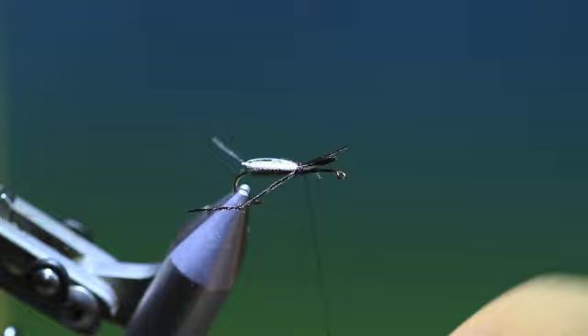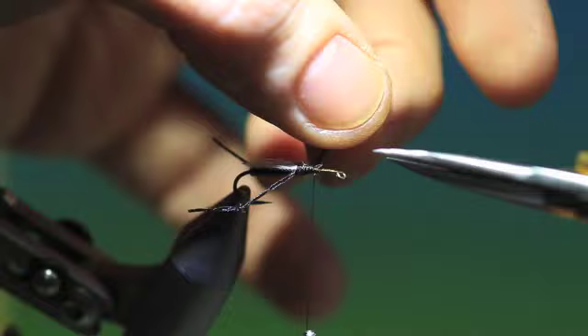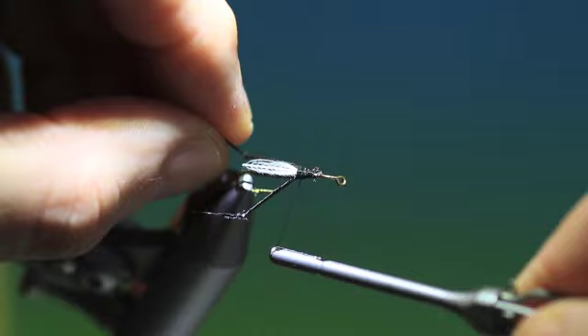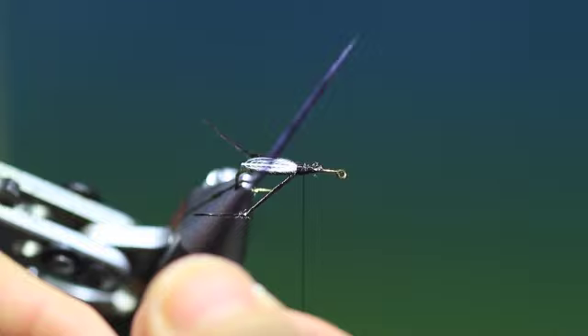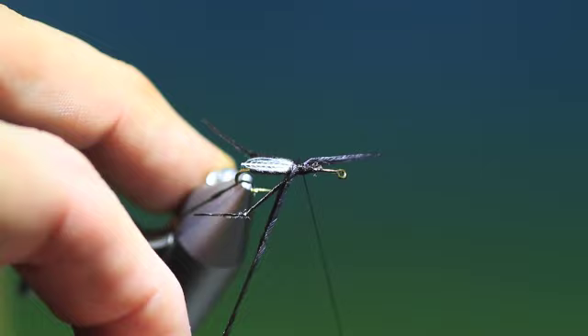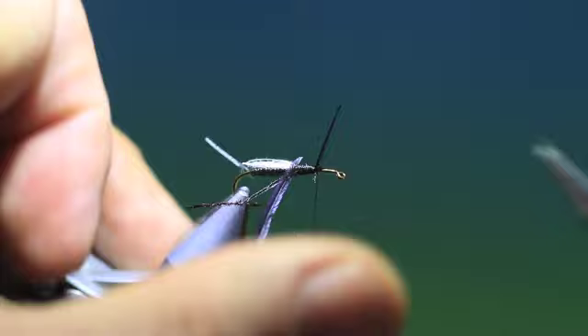We just run a little tying thread over that and remove those two butts. Then we go back up into the wing base. We need a black ostrich herl, so we'll just attach that there and go a little way down.